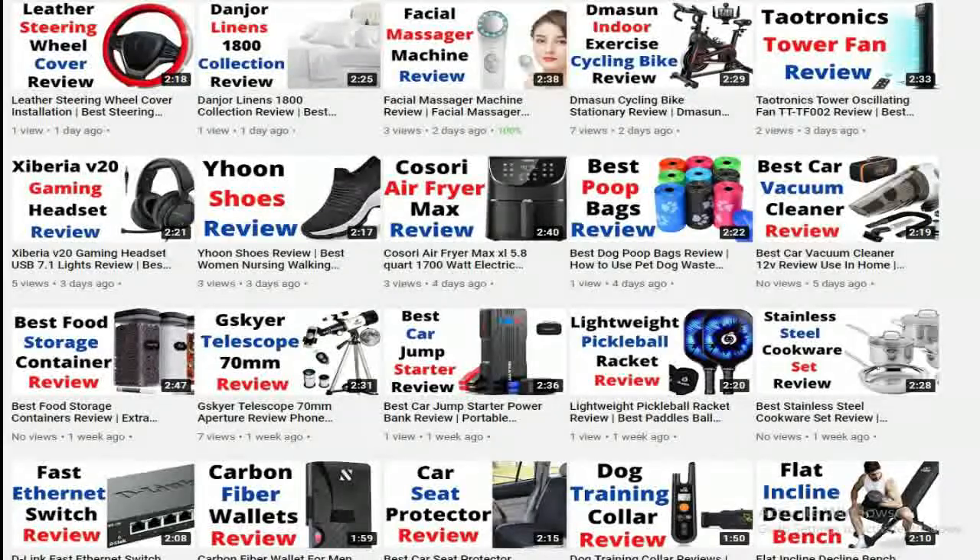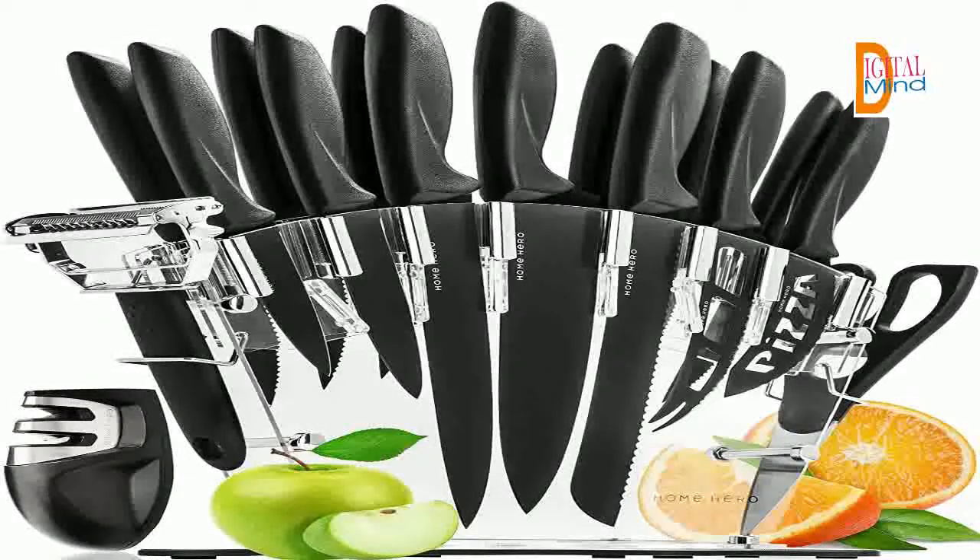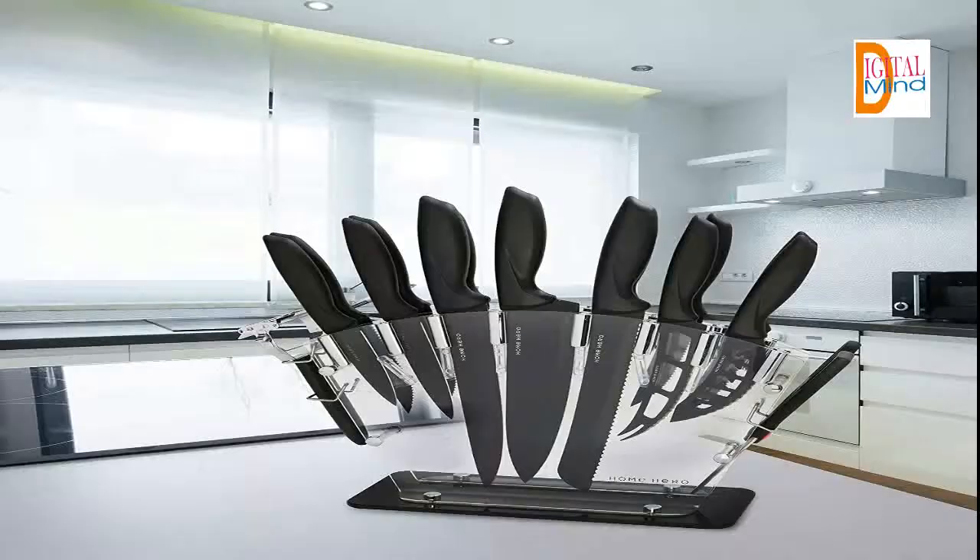Let's start the video and see the features of the Stainless Steel Knife Set with Block, 17 piece — an all-in-one complete set. A specialized set of kitchen knives for all your chopping needs. Includes 13 professional knives, kitchen scissors, a bonus peeler, a premium quality two-stage knife sharpener, and a modern knife stand.